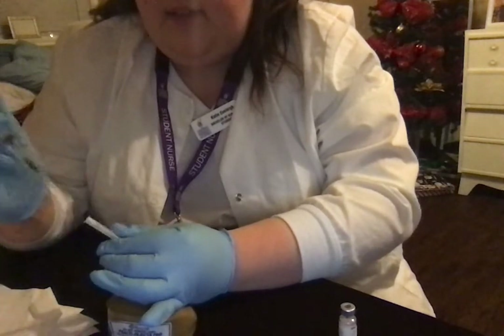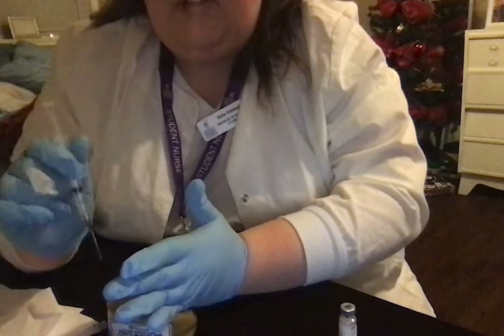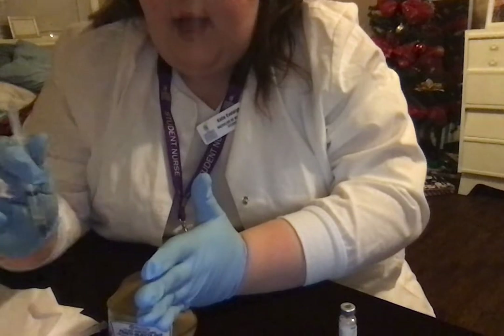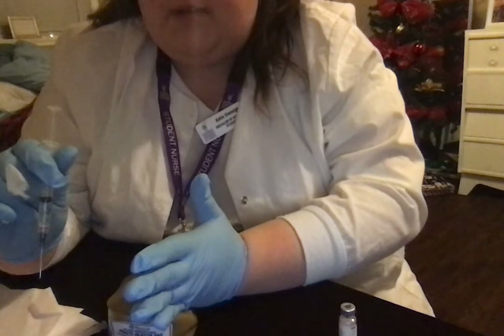I'm carefully taking off this, ensuring there's no air bubbles. There's no air bubbles. Now, with an intramuscular injection, you can see that my needle's not close to my hand. With an intramuscular injection, it is important to aspirate to make sure you're in the muscle.